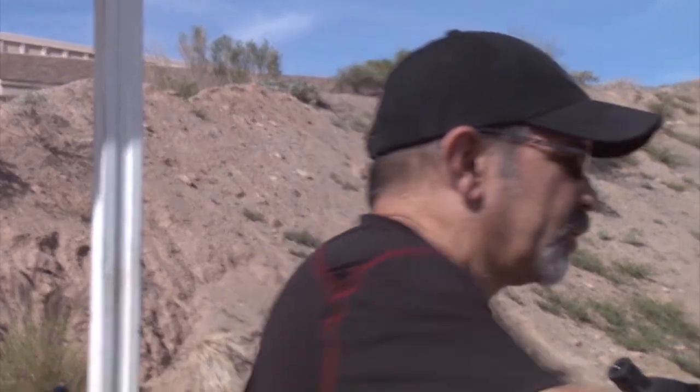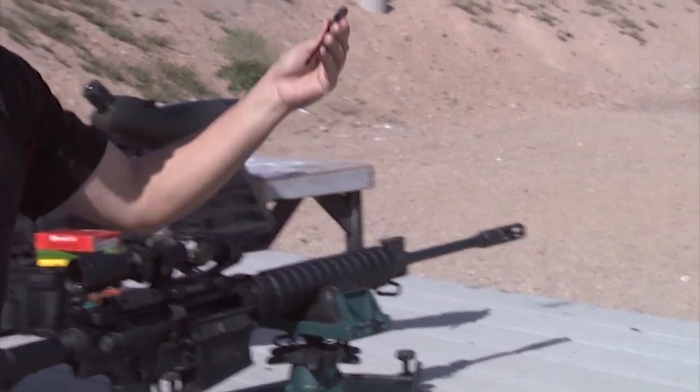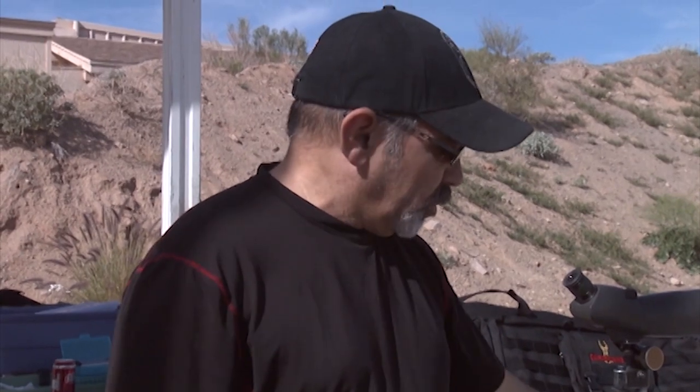Now, before we go ahead and put some live ammo through the gun, we've got to remember to take the laser bore sighter out of the bore before we put ammo downrange. Don't laugh — it does happen. Ammo is expensive, but the bore sighter itself is about 65 bucks. So I'm going to pop it on out of the end of the barrel. Make sure I turn it off so I don't waste all my batteries. Now we've got it turned off. We'll go ahead and set it down in a safe place. We're going to get ready to start putting some live rounds downrange.